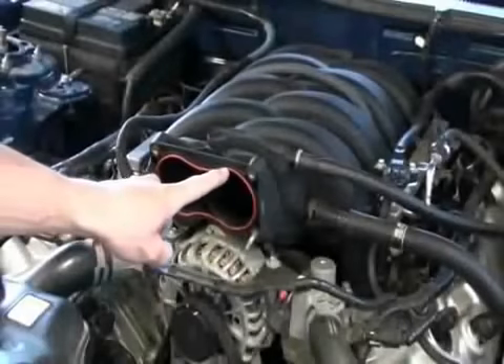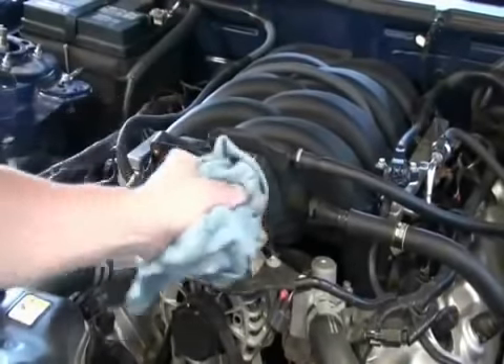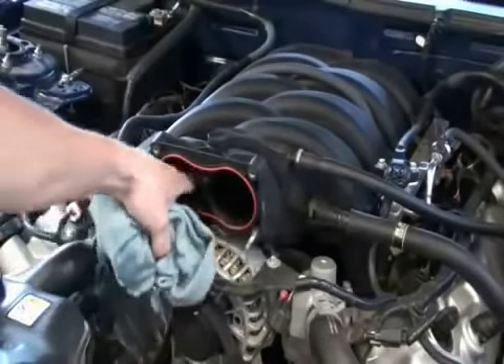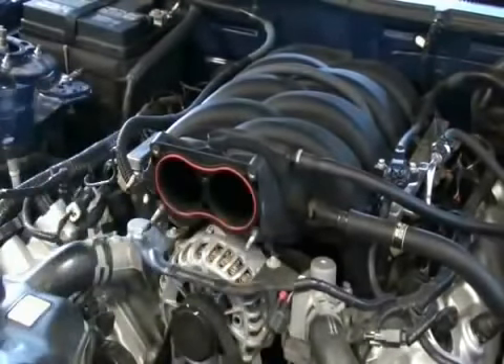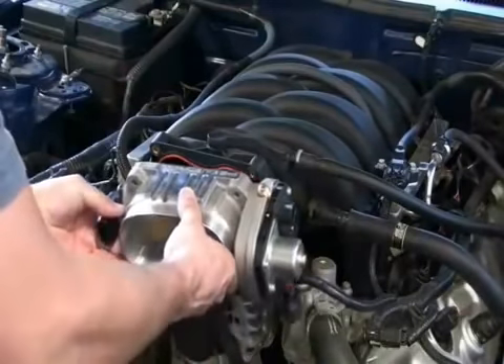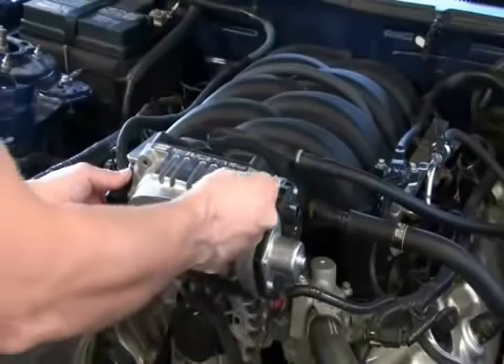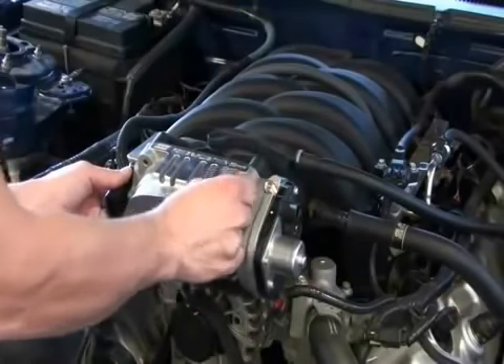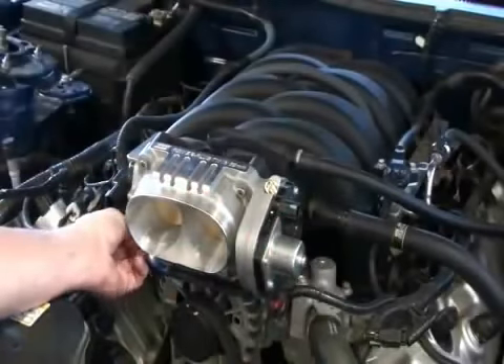The good people at Ford have done away with the throttle body gasket — they've integrated a very nice O-ring, which is why BBK does not supply a gasket for this particular throttle body. All you'll need to do is make sure the O-ring is wiped clean and there is no debris inside the mouth of the intake before you put the throttle body on. Use the supplied Allen-headed screws on the top and the original nuts on the bottom — grip your nuts tightly so as not to drop one into the alternator.